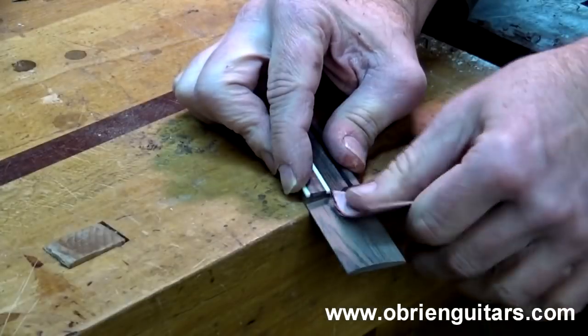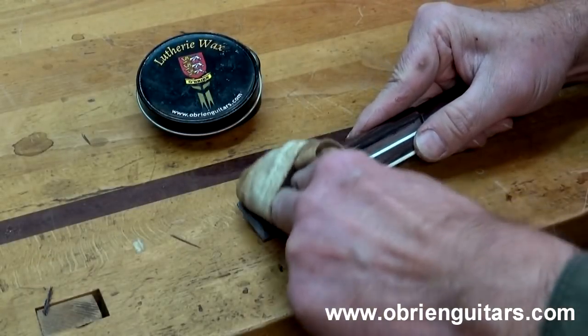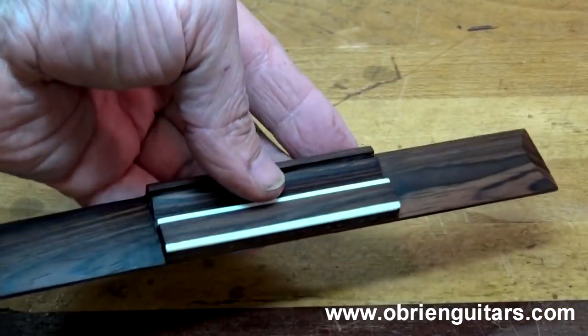And then finished with sandpaper up to 320 grit, followed by a coat of O'Brien Guitars Luthry Wax. The finished product weighs 16 grams, and I believe this could offer an interesting tonal advantage as well.